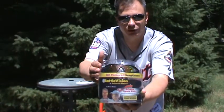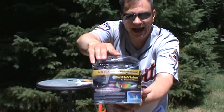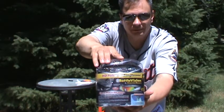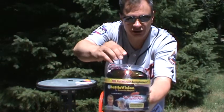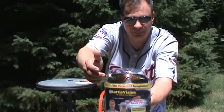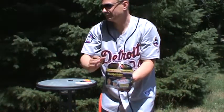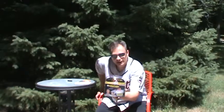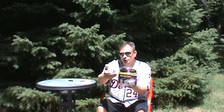Let me hold it still so you can get a good view of it. I got these off eBay and I think I paid about seventeen or eighteen dollars, and you get a two-pack — so two pairs of the Battle Vision HD polarized sunglasses. I'm going to see if these Battle Vision glasses get a thumbs up or a thumbs down, and I'll rate them by comparing them to my favorite ESPN sunglasses.